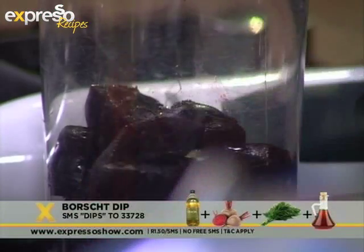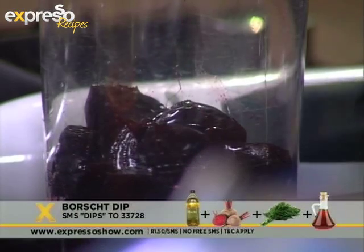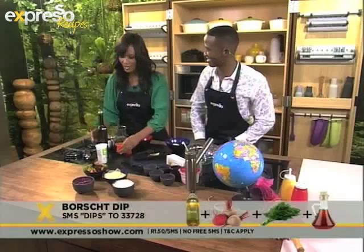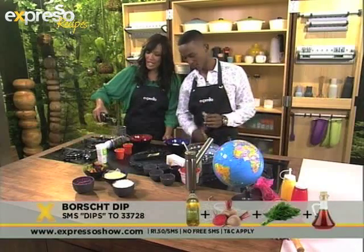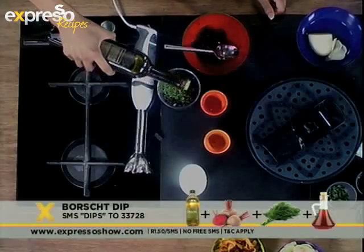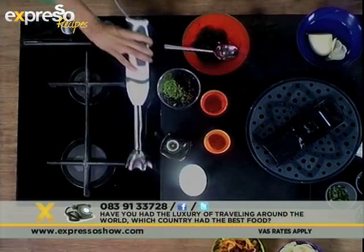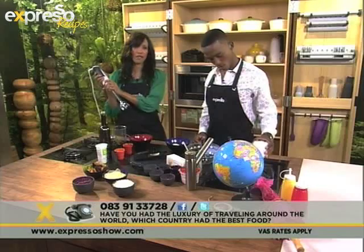My grandmother actually used to eat it just like that — she would put it in a pot, boil it, pull it out, cut it up into pieces and just start chowing down. Of course, we're asking you on Facebook: if you've had the pleasure of travelling, what was your favourite country and what were some of the favourite foods you experienced? You can let us know on our Facebook page.